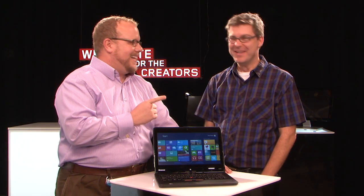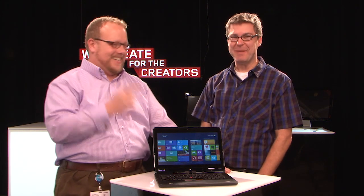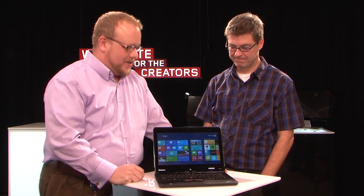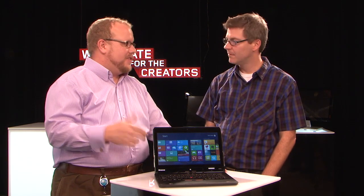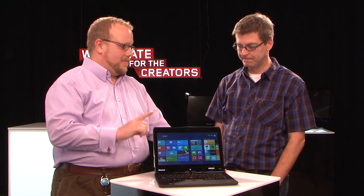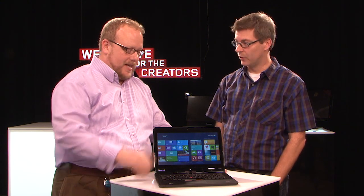And we're back — we had a couple of things we neglected to mention, so we wanted to do a quick PS. In our excitement, we completely overlooked what I think are two really important points. One: IPS display, 12.5 inch, 350-nit bright IPS display covered by Gorilla Glass — important for durability, reliability, and toughness.